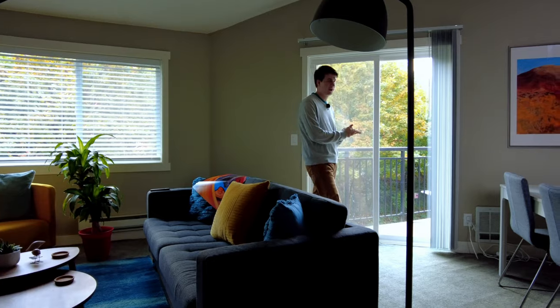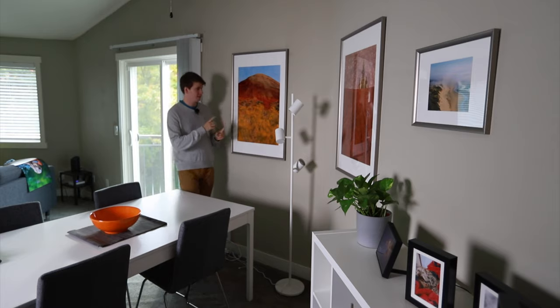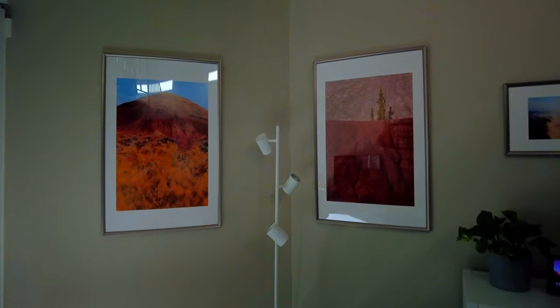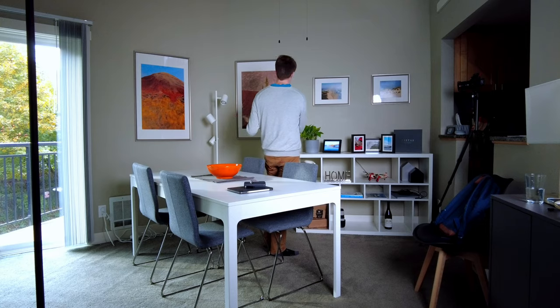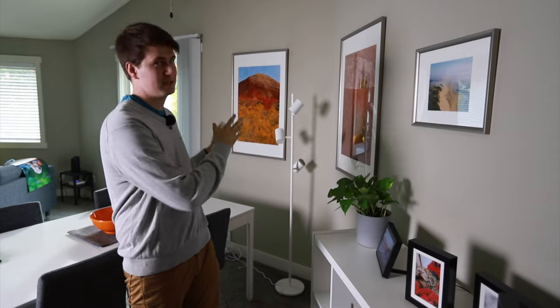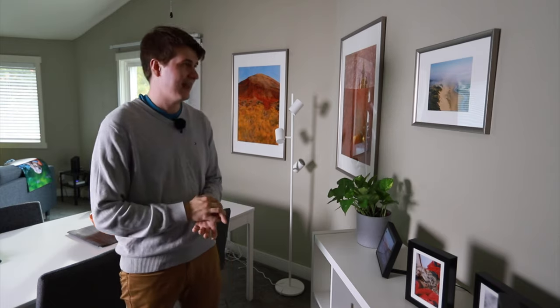Moving on to another part of my room, I have other pictures on the wall already installed. If you look at the colors inside these pictures, there's a lot of red, orange, and yellow — this matches the colors inside the scene, and I also have an orange bowl right here that works nicely. What's very important about these two pictures side by side is that both are very similar in terms of color. It's important to make sure they match together, because if you have very different pictures side by side, it might look a little weird and not make something that's very uniform.